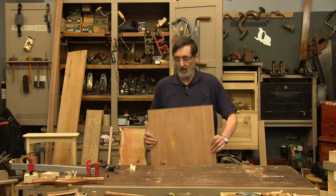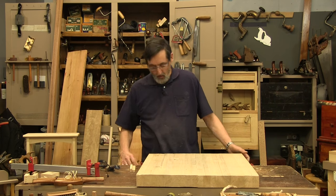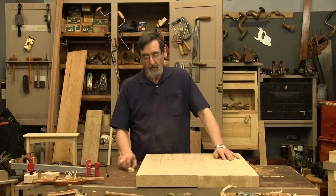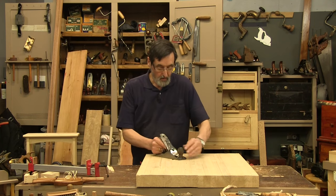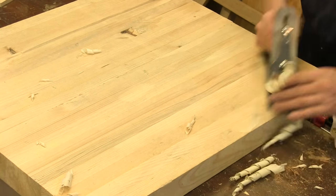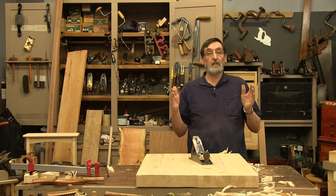Now if you've got solid wood material and you need to clamp it, it's exactly the same — there is no difference. You have the ability to go across your workbench, which works great. Let's say I wanted to hog off a lot of stock — this is a lamination I've done, making a bench top or something like that. I might use a regular smoothing plane. I can plane with the grain or go across the grain, which I often do with a scrub plane. I'm putting a lot of pressure on this piece of wood and it's nice and secure — it's not moving at all.